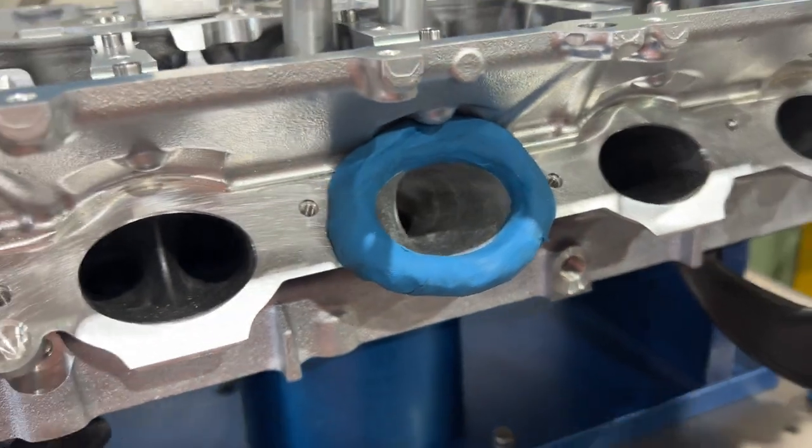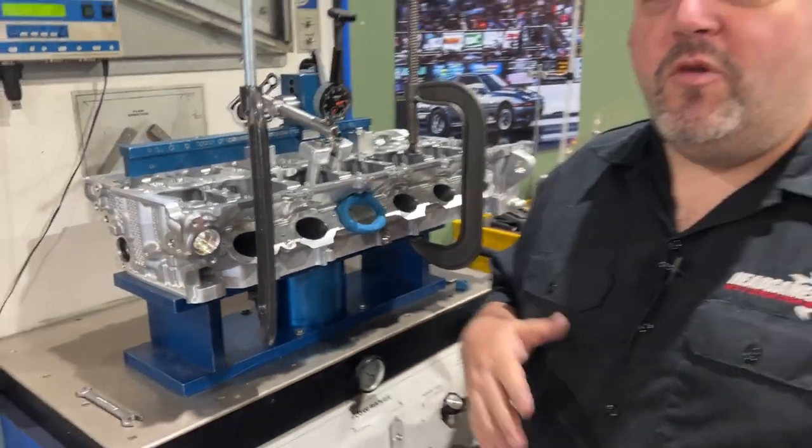I'm going to be using this moving forward and I'm just doing it back to back. So we just flow tested it the way it was. Air temperature, whole thing's the same, and now I'm going to test it with the orifice, see what we got, and then we're going to sand it. Does sanding, does polishing, does the surface finish make a difference? That's the big question of the day. Let's find out.